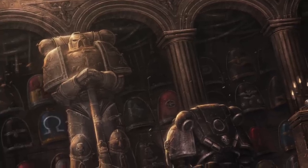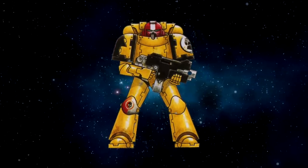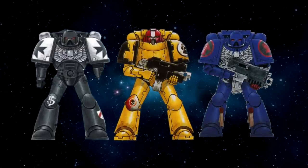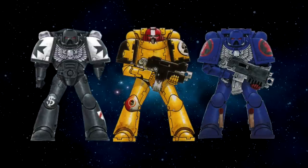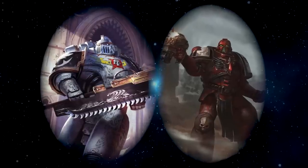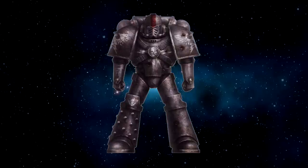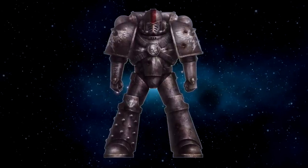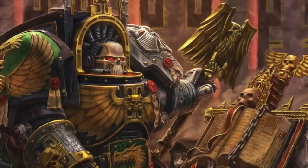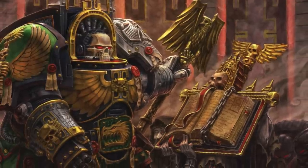It's important to note that although a successor chapter carries the same gene seed as their parent, that doesn't mean the two chapters will be identical. For example, out of the Imperial Fists came the Black Templars and the Crimson Fists, yet all three chapters hold wildly different beliefs and wage war completely differently. This can vary from where the chapter gets its recruits to what the chapter was tasked to accomplish. And although the second founding was made up of the nine loyalist legions, that doesn't mean subsequent foundings didn't use gene seed from traitor legions, because not all battle brothers betrayed the Emperor. They've written the lore vague enough to give you creative freedom to do what you want with your army.